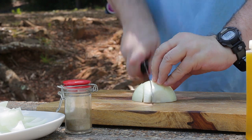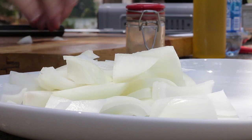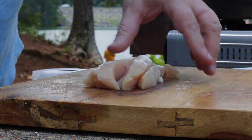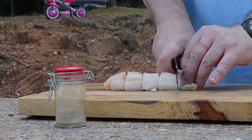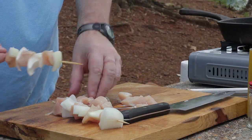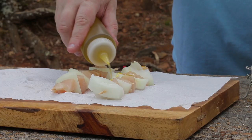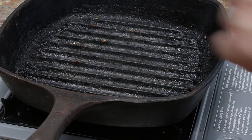Next, cut the onions and chicken breast into large chunks. Season and add onions and chicken to the skewers. Add to a very hot grill and cook.